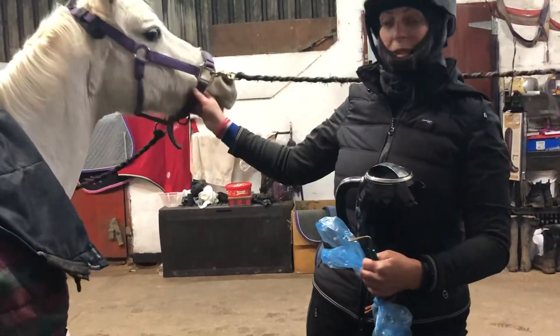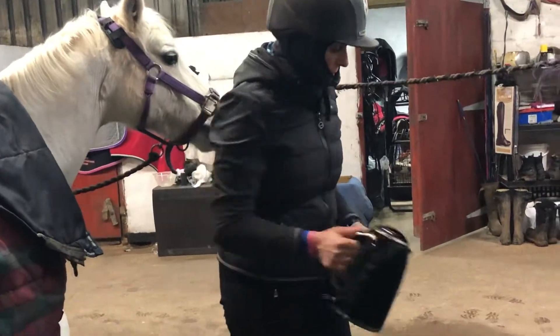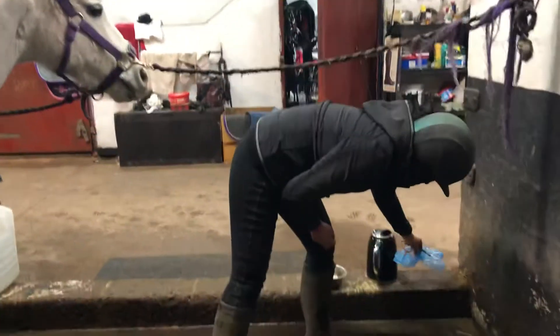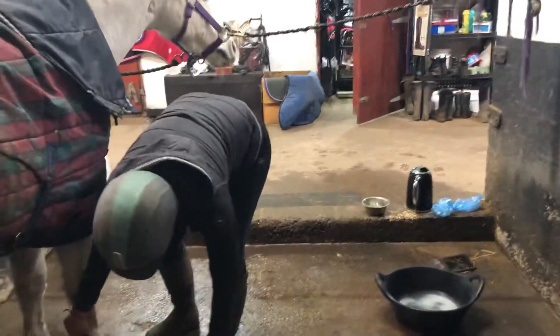We've got Bunny here, in cross ties, which is easier and more secure so it stops them from moving about. We've got a kettle, poured in some hot water, and then put in eight ounces of Epsom salt.